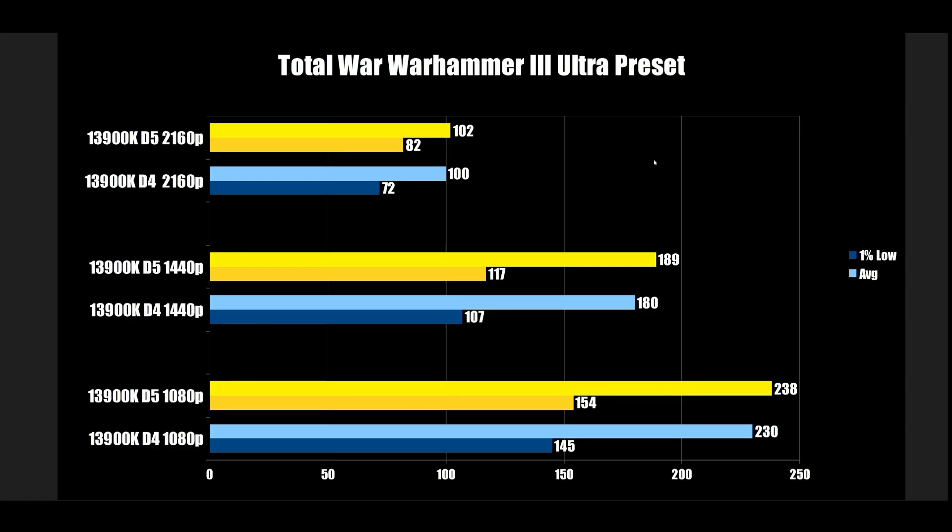Total War Warhammer 3 Ultra Preset: there's a consistent gap here. DDR4 at 145, DDR5 at 154 at 1080p — a little bit of gain. At 1440p, 107 up to 117. And then the same gap at 4K: 72 FPS up to 82. It's basically 10 frames at every resolution, which I found strange that it would scale like this.